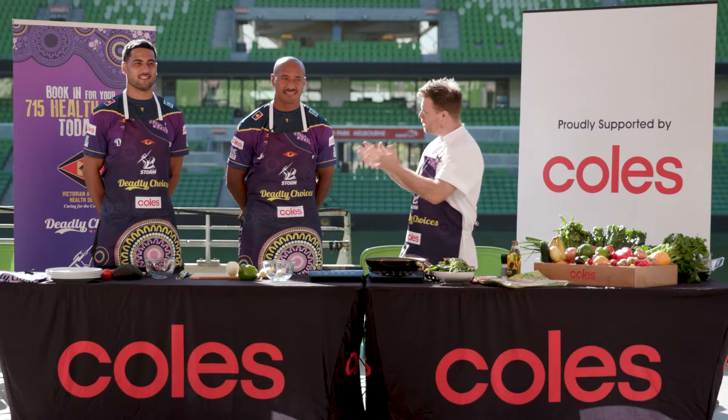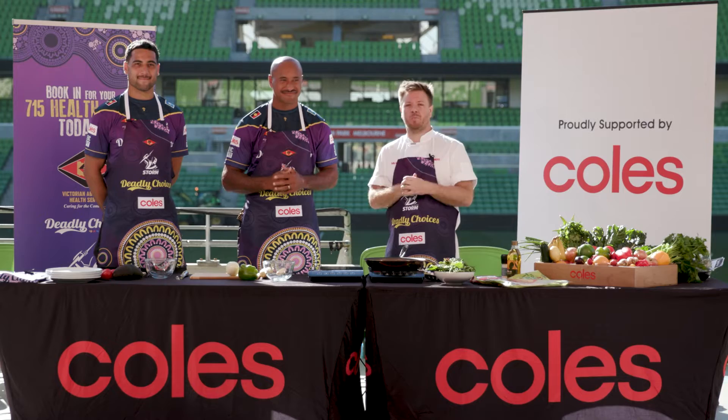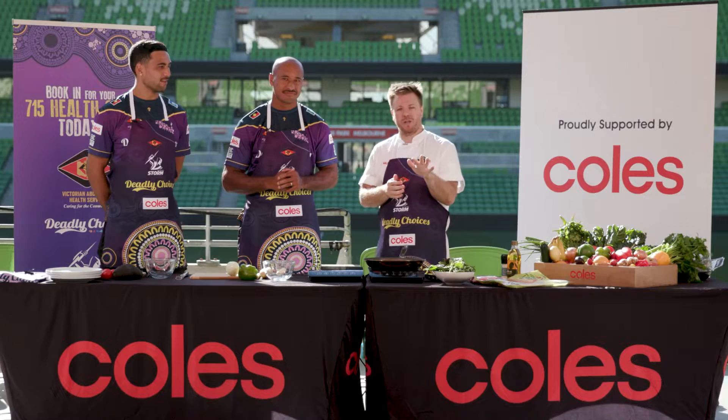Hi, my name is Michael Weldon, I'm a Coles ambassador and I'm joined today by two of the Melbourne Storm boys. My name is Felice Capusi and my name is Remus Smith, and we're here to cook a recipe for you — the first recipe from the Deadly Choices Melbourne Storm Coles Good Quick Tucker recipes that are going to be coming out every month that you guys can cook along with. The first one we're gonna make today is some burritos!